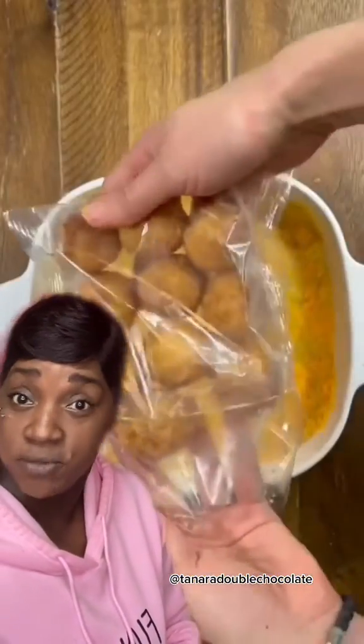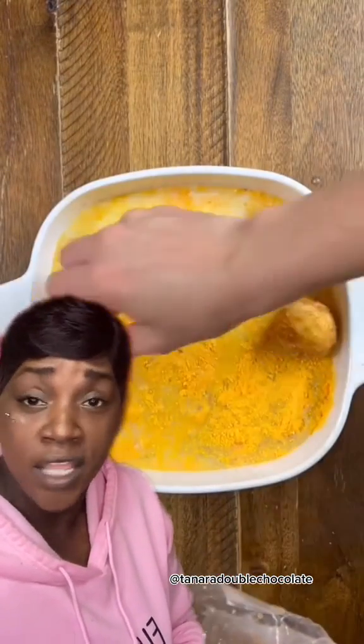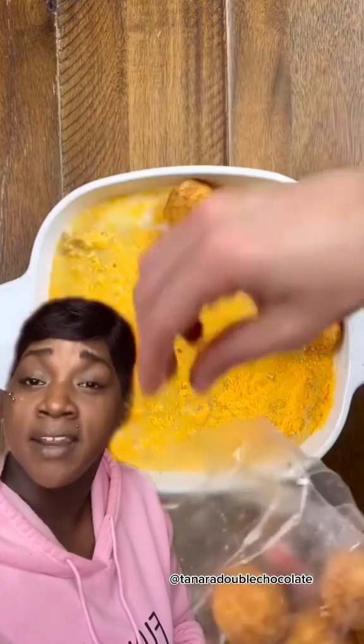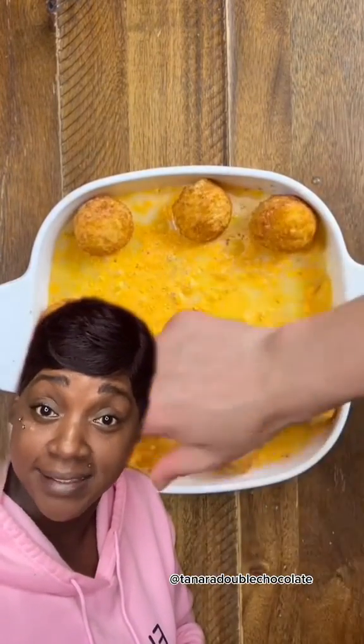All right. Now you want to pour some water in because you need more liquid for all of this. You want to make sure those pasta noodles cook. Now get yourself some macaroni and cheese bites and put those right on the top. You know why? Because you just want to show off and let them know you do have money — the box macaroni and cheese was just a disguise. See how it looks meatball-ish? That's what you're going for, similar to a meatball.